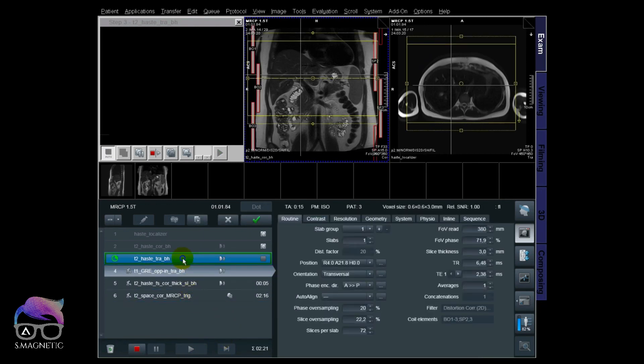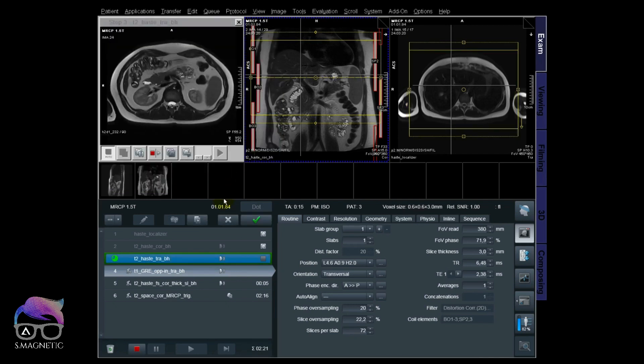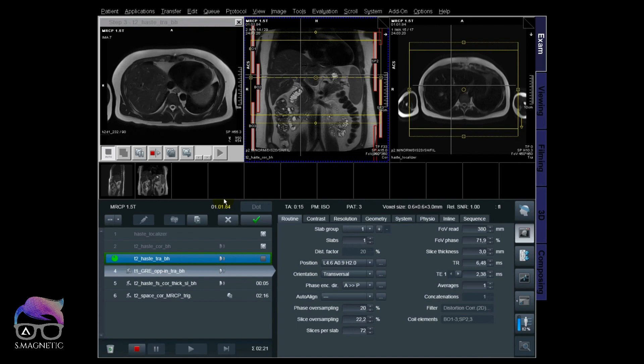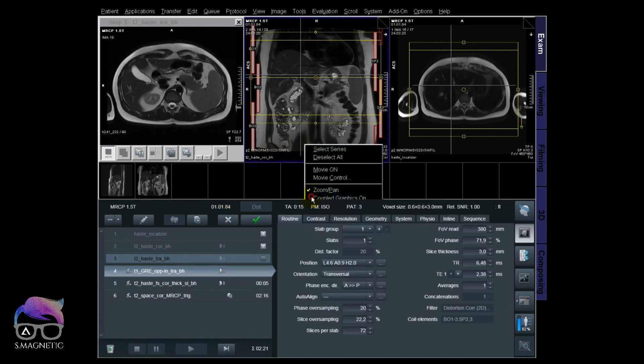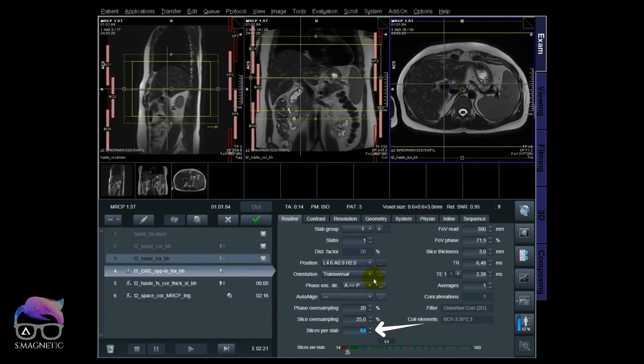Now I'm making the T1-weighted spoiled gradient in/out of phase ready by copying the HASTE transversal I already positioned. I like to have a couple of graphic overlays on to move all the boxes together during the exam — it's very effective. I can also go from 72 slices to 64, since the liver top to bottom is not that long, saving scan time and shortening breath holds.